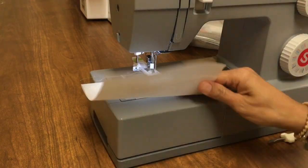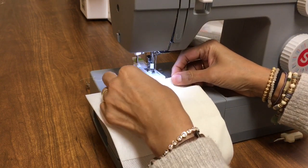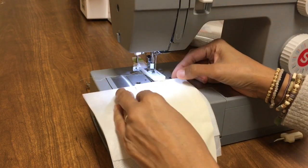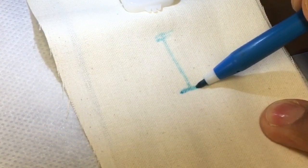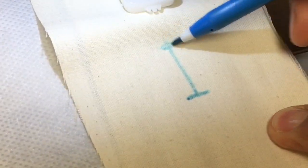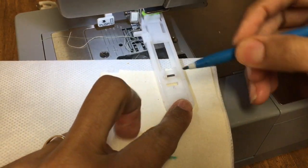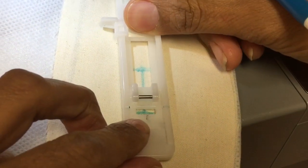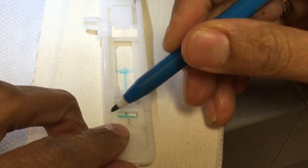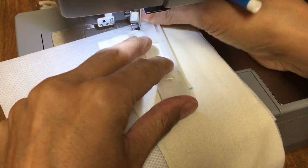I've got two layers of stabilizer and two layers of fabric, because usually that's what you would use — two layers of stabilizer or interfacing, it's the same thing, and two layers of fabric. The buttonhole starts with the bar tack at the front, zigzags all the way to the back, bar tacks at the back, and comes all the way back to the front and does a bar tack there. You've got lines on the foot, and if you align that cross with those lines and that line with the centre line, you will know you're going in the right direction.